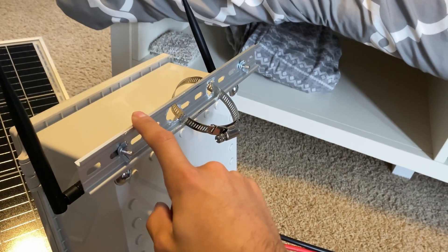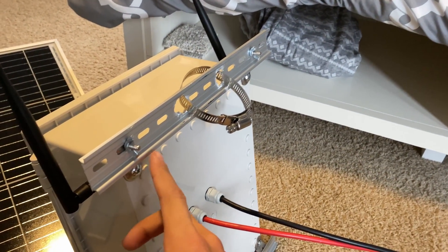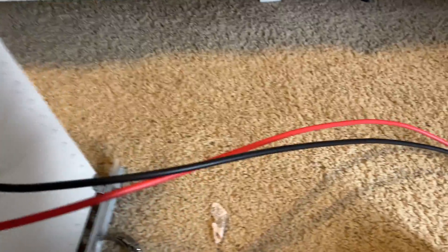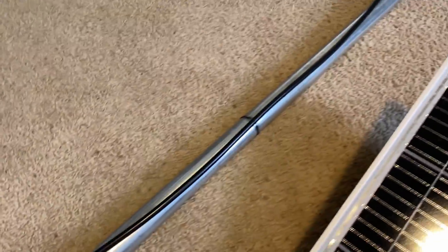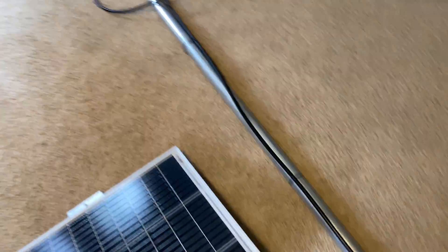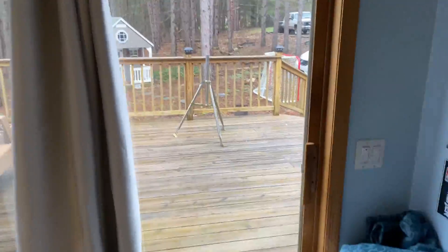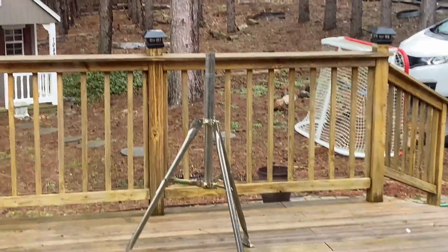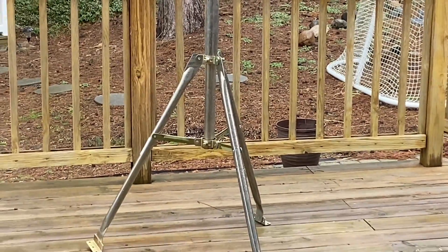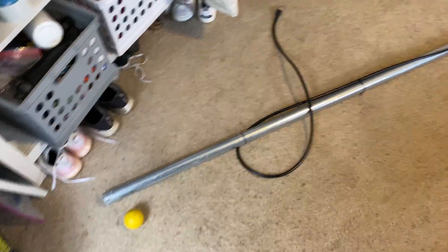These are Picatinny rails — you can buy these on Amazon as well. I bought the bolts from Home Depot and these just go on the tripod. This post is a 1-and-5/8ths post, I have an H antenna right here. It's a 1-and-5/8ths, 8-foot-long post and it fits nice and snug. That post comes with the tripod, and the solar panel mount sits snug and perfectly right in it.